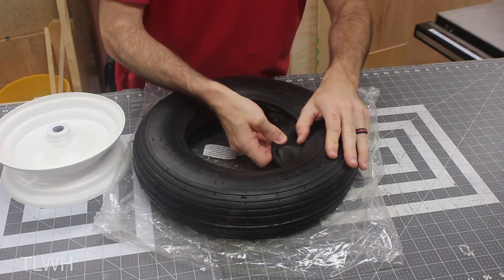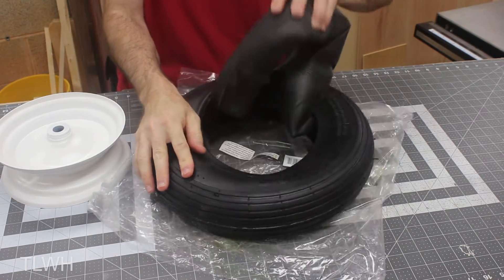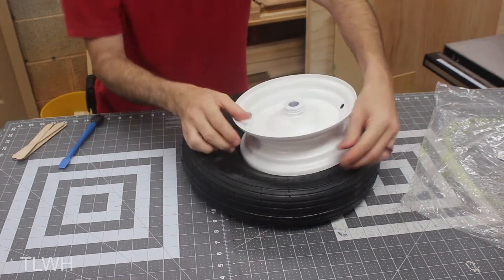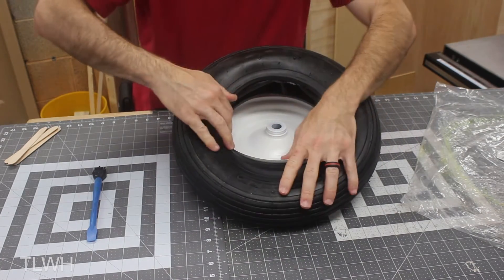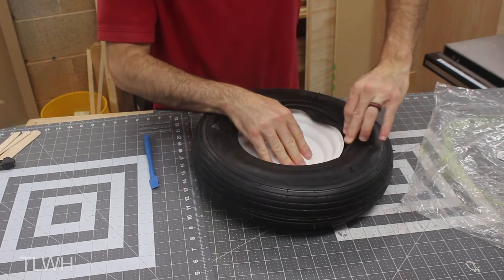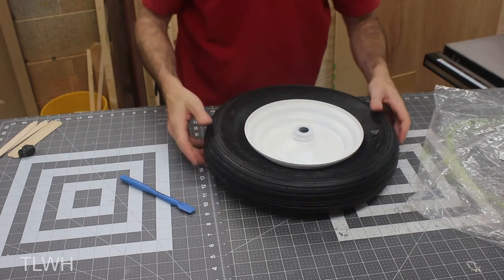The next challenge was to install the new tubes and tires. To do that, I figured it would be smarter to remove the tube, deflate it as much as possible, and then slide it back into the tire. But just like the removal was a challenge, the installation was just as difficult. Plus, I had to be careful to avoid scratching the paint and making sure I did not pinch the tube or the valve stem. After a few minutes of prying and pushing, the tire slid over the last inch of the rim.